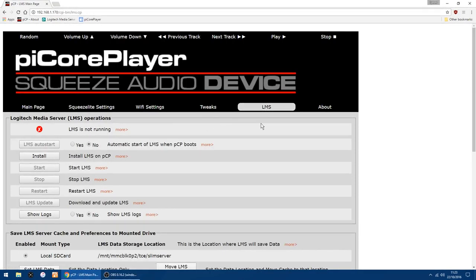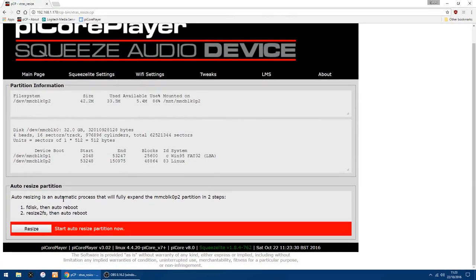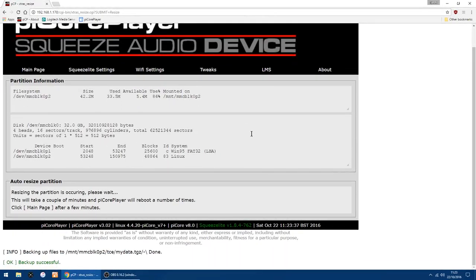In the LMS tab, you've got the Logitech Media Server which we need to install — just click Install. It's telling me there's not enough space on the SD card, so it's going to do a reboot and resize the card. If I click Resize, it will reboot the Pi and resize the card so it uses the full size. This can take a little while but it's not too bad.